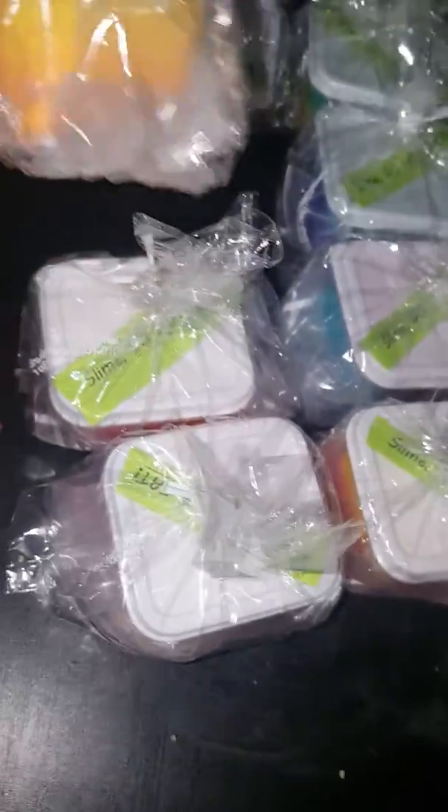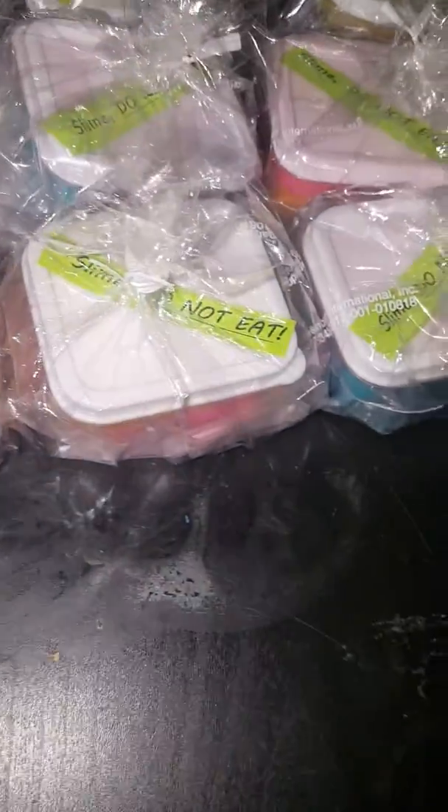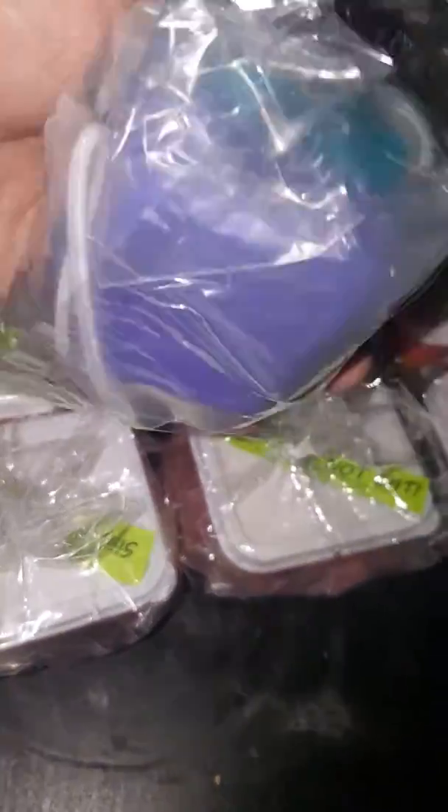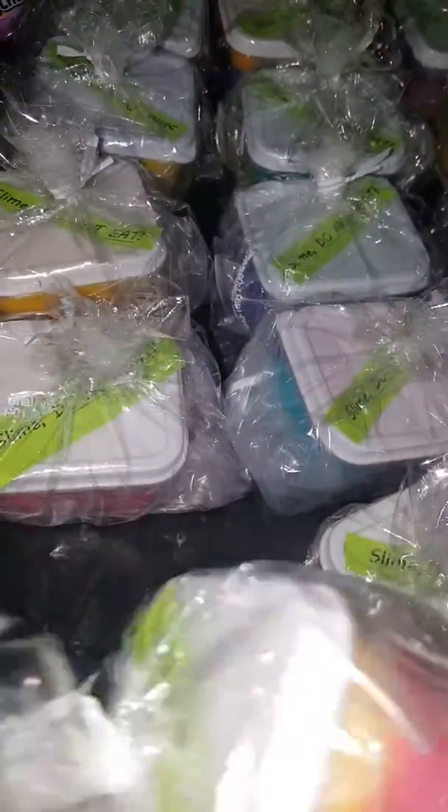Hey guys, it's me puppy lover Helena Rose, and today I made 50 slime packages for my birthday party. I have extra slime from making these packages, so I'm gonna make it into a slime smoothie. By the way, I have some goodies over here for the candy bags, and there's a tiny toy in each of these slimes.